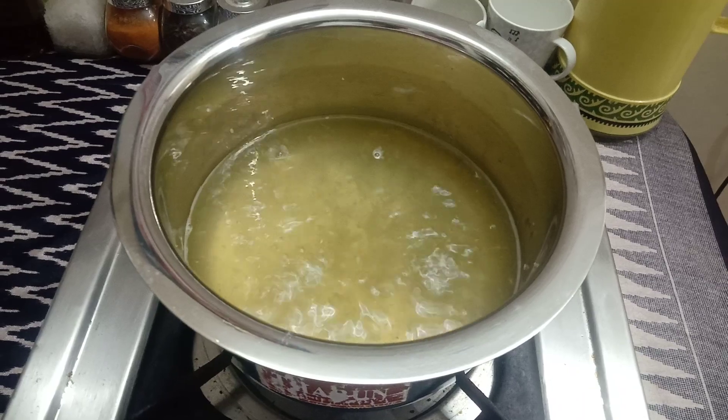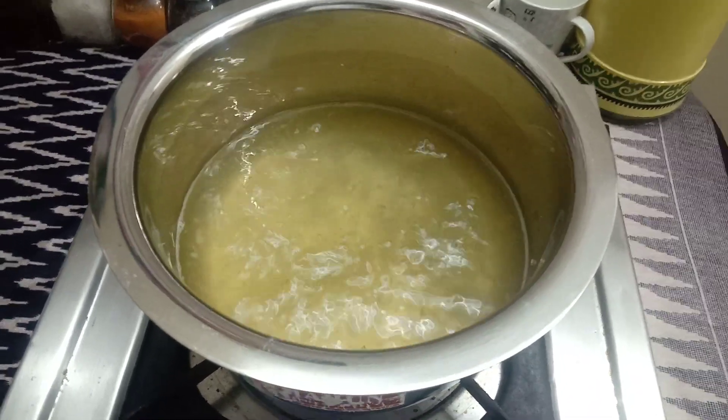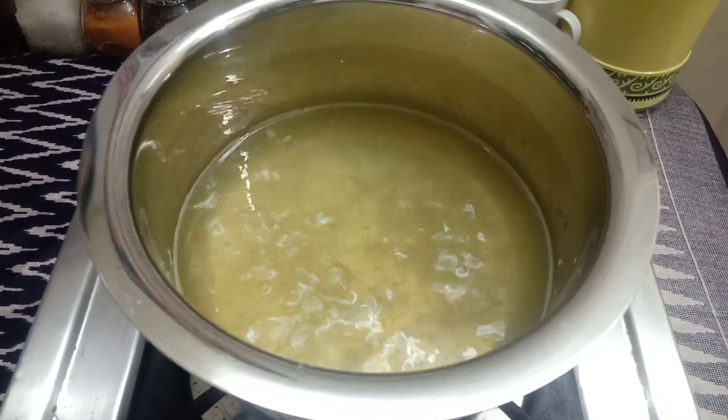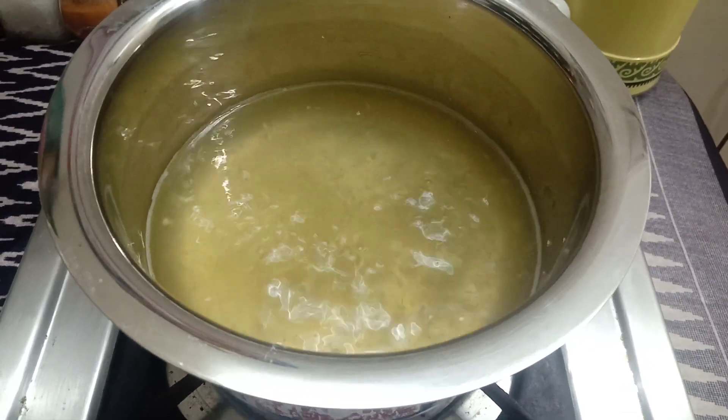When I put it in the grinder, I have to cut it. Very good that I put it in the center. If you want to cook it, you can cook it.